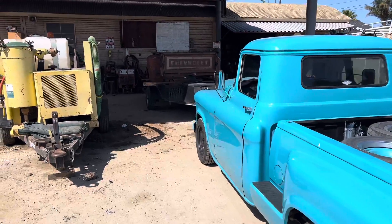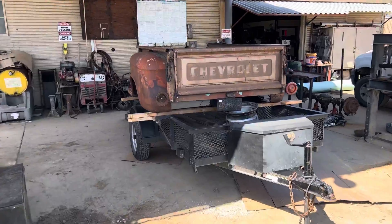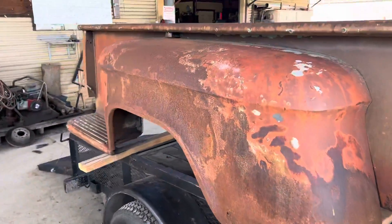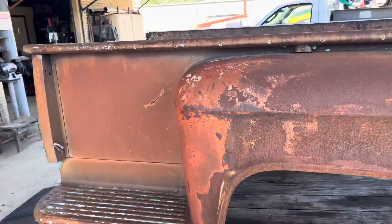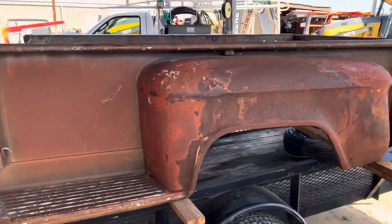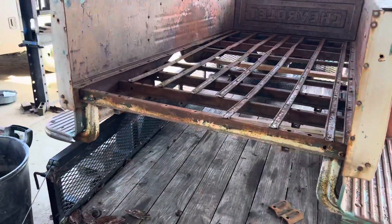This long bed is off of a 1964 or '65 — I keep mixing up the two because I have a short bed also. But I need these fenders to make that bed complete. I also took the end cap because I think this one's in better condition.